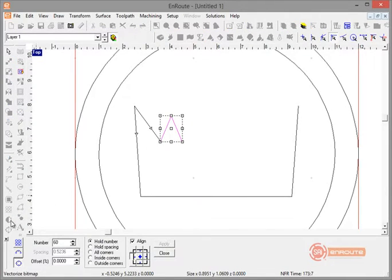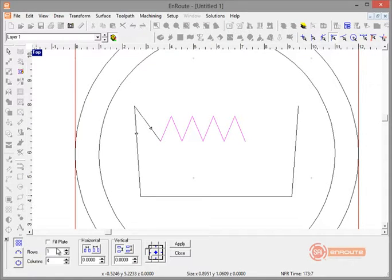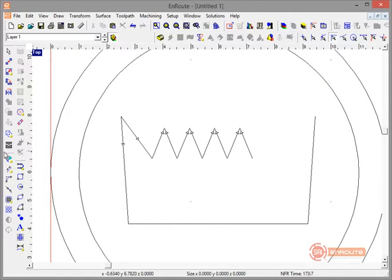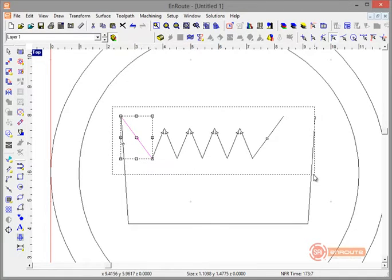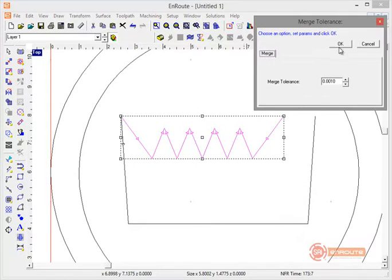Now I'll select both pieces and go to Copy by Rows and Columns. Let's set it up — I want five of these lower parts. I'll hit Apply. Then I'll mirror the whole set to the other side, using the mirror tool with the copy option, which makes it easy to copy something as you're building the design.